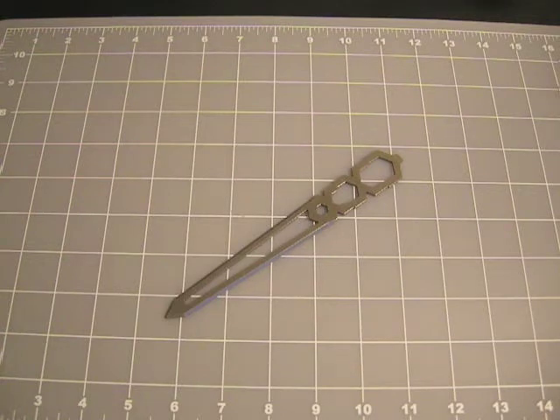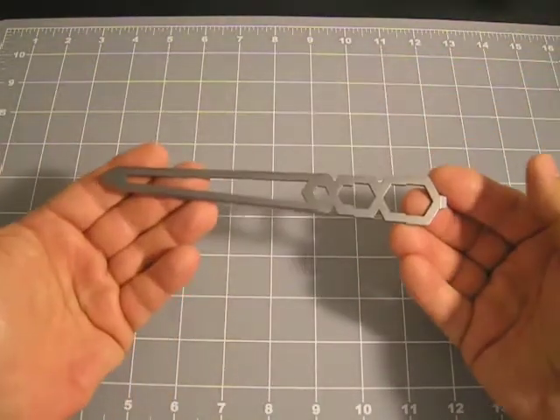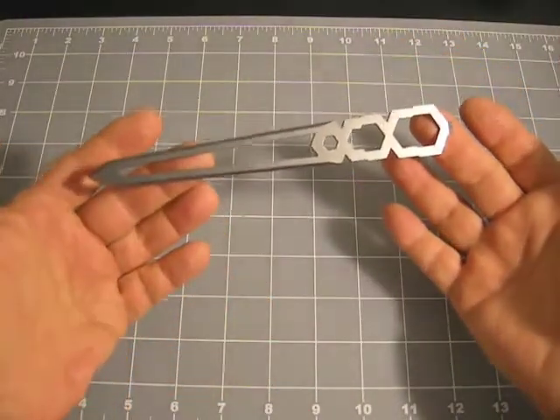Hey Kickers, how are you? Steve here. I would like to present to you Teletto, the titanium letter opener. Cool, simple, sleek, and with a little bit of style, I'd say.